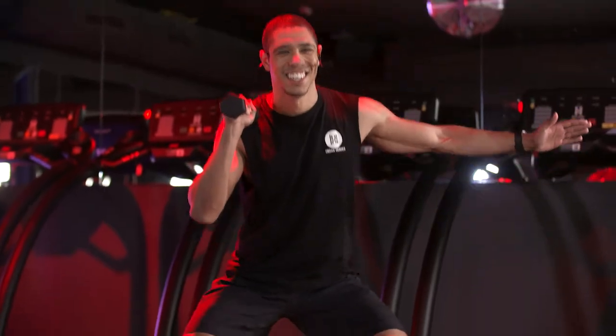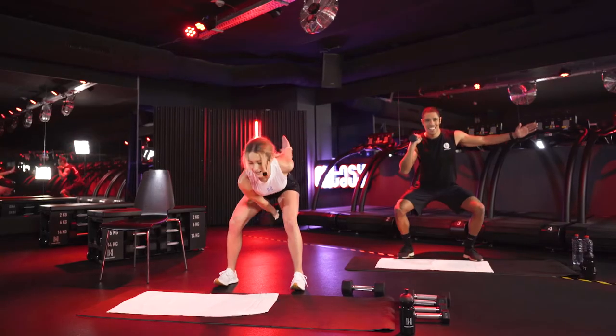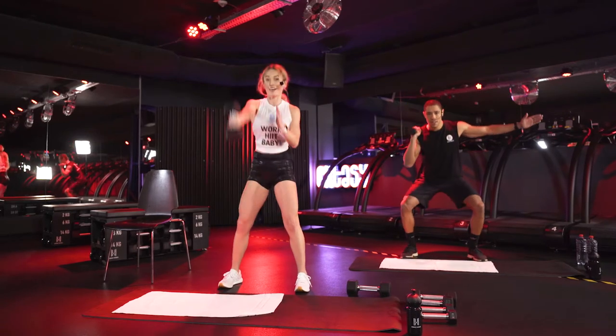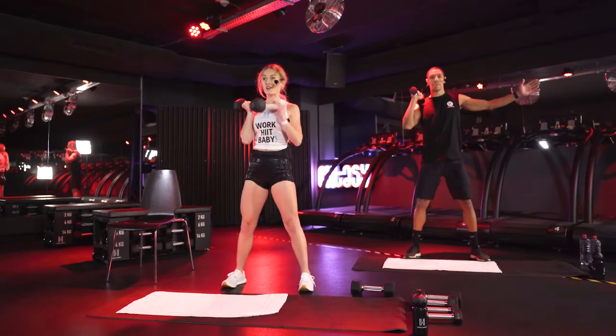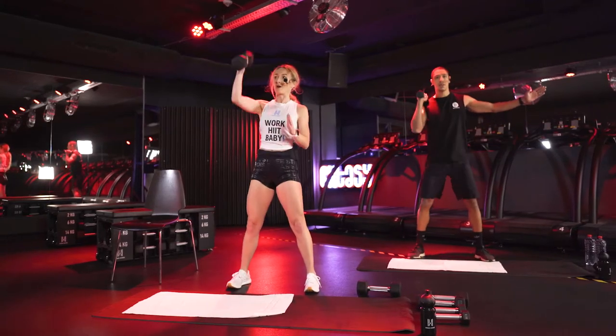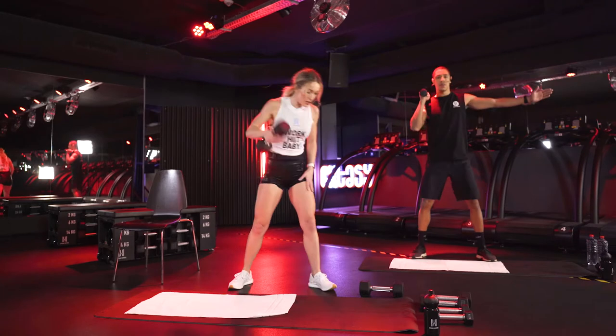Yes, perfect. Come on guys, we are almost there. Then we're going to go to chair knee tucks. Superheroes, you go with me. Heroes, follow Bob on the floor. Three, two, one.